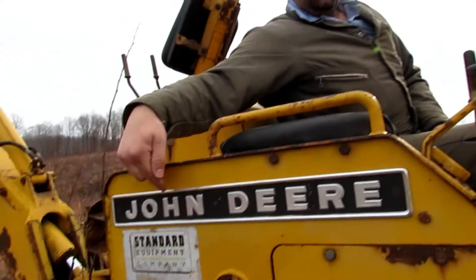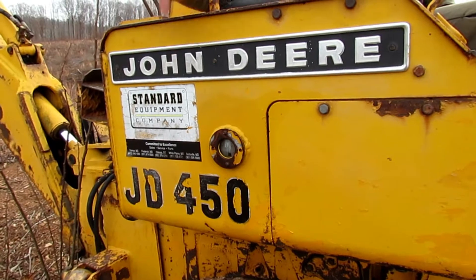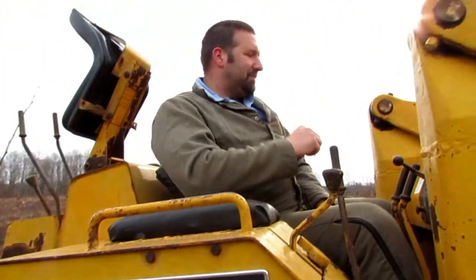Hey guys, welcome back to Nature's Cadence Farm. We're gonna do a quick video today on a cold start on our John Deere 450 crawler loader backhoe. Here we go — it's about 20 to 25 degrees, so we're gonna find out how well it starts.